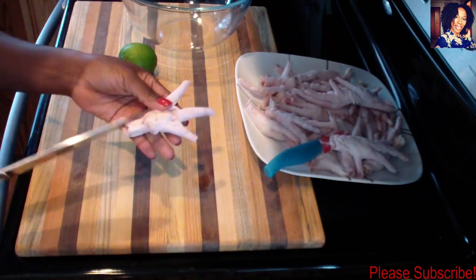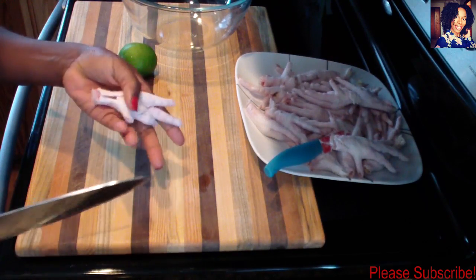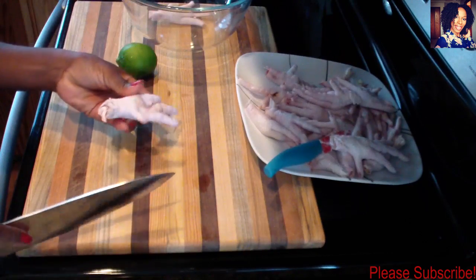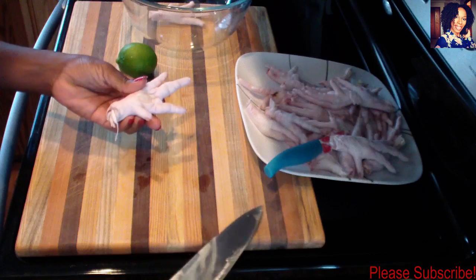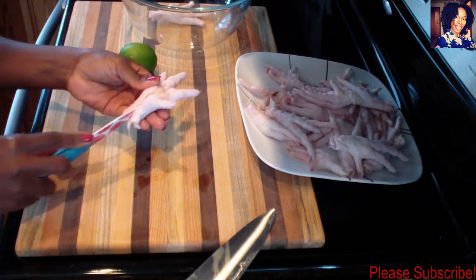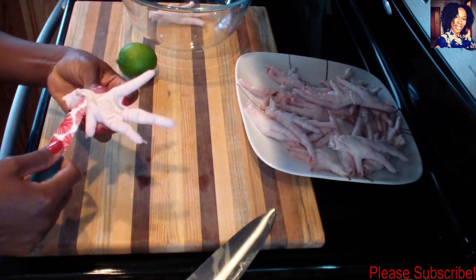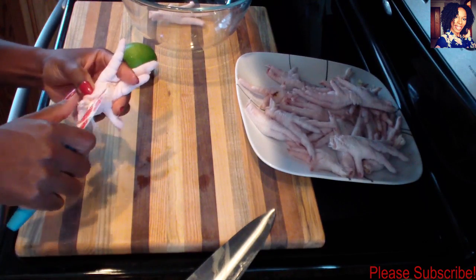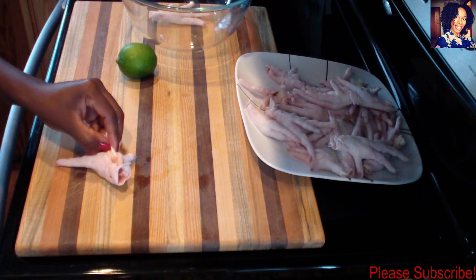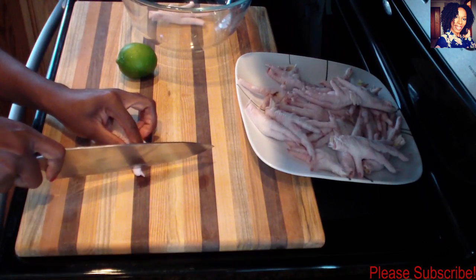If there's anything on the skin, go ahead and peel it off. This is what it should look like when it's done. I'm going to do the same for the next one. Chicken feet isn't for everybody, but since we eat chicken anyway, it's really just very bony and a little fatty. I don't mind eating it every now and then — it's not the grossest thing.